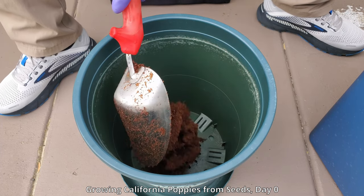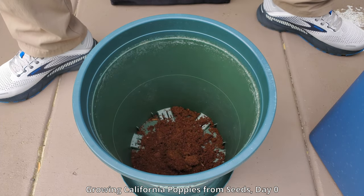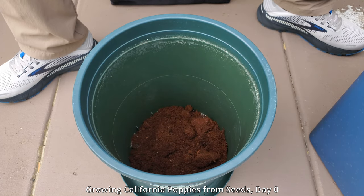Hello and welcome to my YouTube channel. My name is Melvin Wei and this is a plant growing series on growing California poppies from seeds.